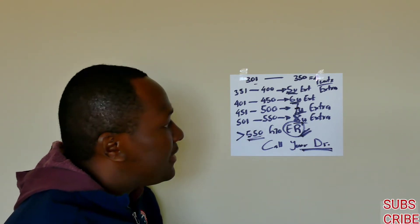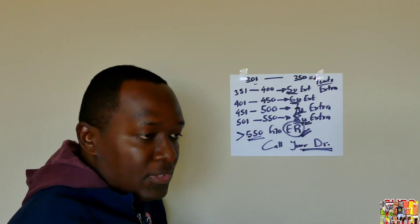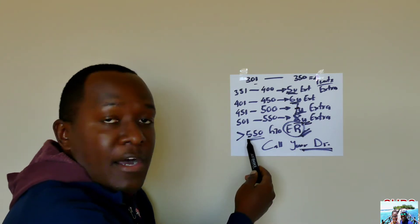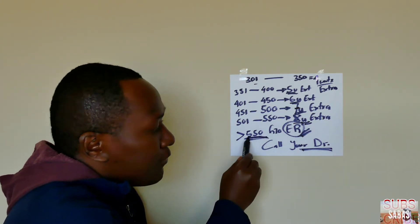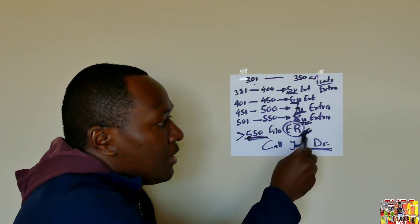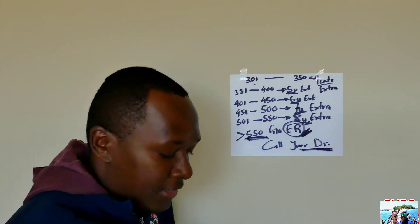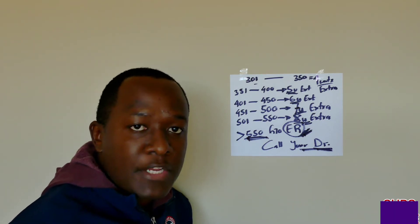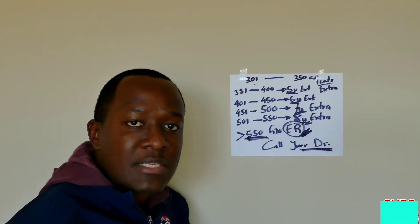That's very high. If your blood sugar is above 550, you need to go to the ER or call your doctor, explain your blood sugar situation, and that you've done everything you can. You also need to find out why your blood sugar is so high.